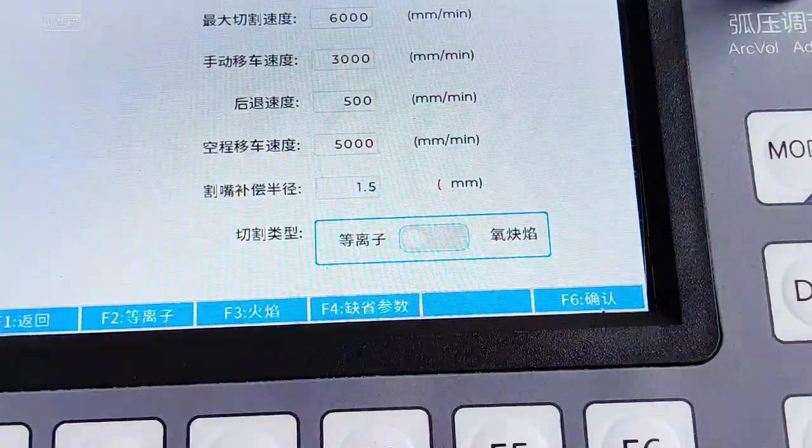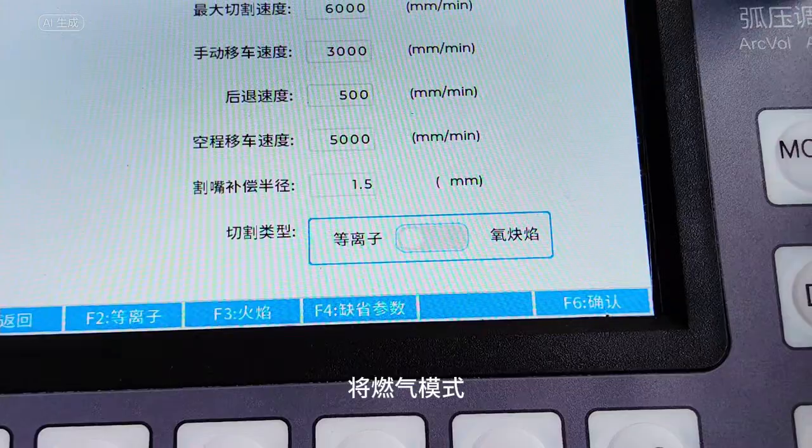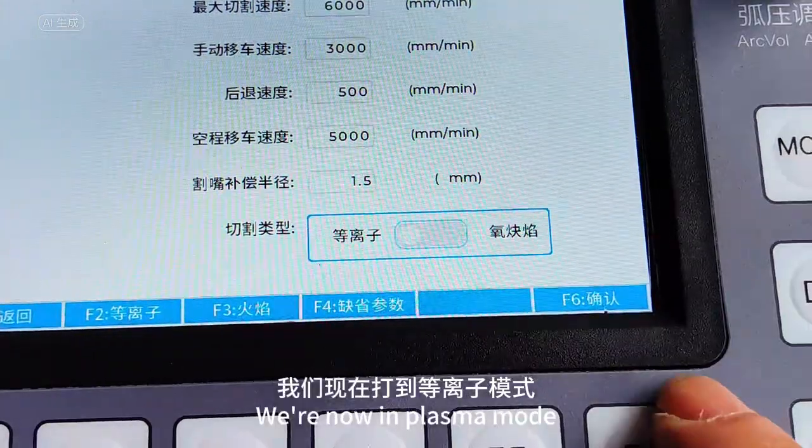It can be changed. It's cutting mode — home flame mode, gas mode, plasma mode. We're now in plasma mode.